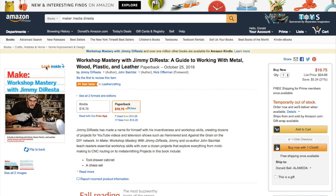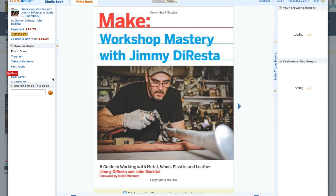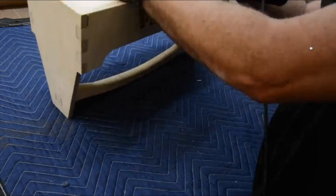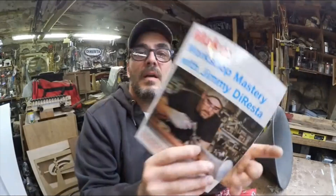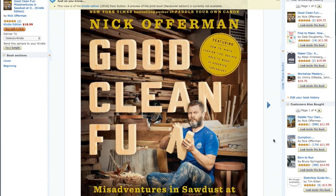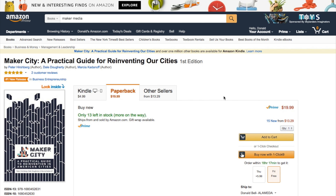Books! I'm going to do something new and run through a list of recently released maker books. The first is Workshop Mastery with Jimmy DiResta — it came out yesterday, it's $20, and if for some crazy reason you haven't heard of Jimmy DiResta, please look him up on YouTube. The book is full of workshop skills and projects, and there's a foreword by Nick Offerman, who coincidentally also has a book that just came out on the 18th called Good Clean Fun, full of woodworking projects. I've got links to all of these books in the show notes.